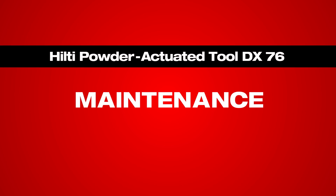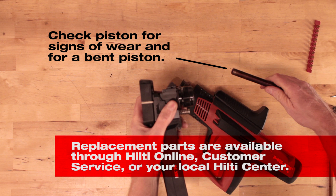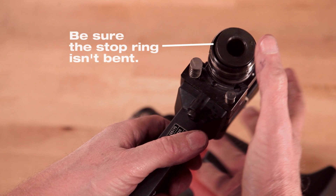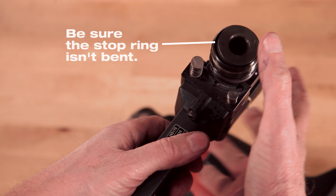Besides cleaning, you should check the most common wear parts on the tool and replace as necessary. Check the piston for signs of wear at the tip or if it is bent. Be sure the stop ring isn't broken or bent. Above all, if the part looks worn, replace it.